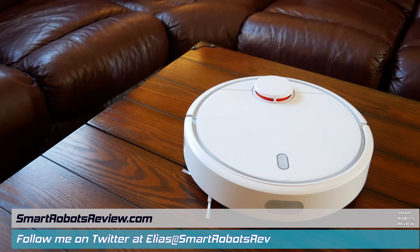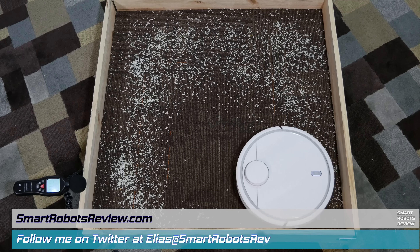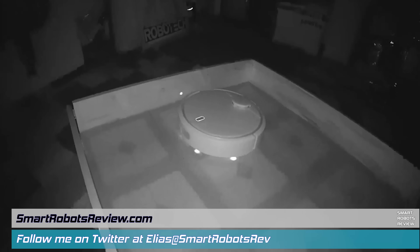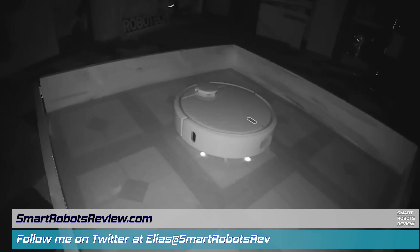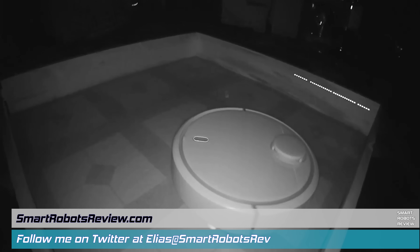On today's episode of Smart Robots Review, we're going to be looking at the Xiaomi Mi Robotic Vacuum — perhaps the best robotic vacuum that costs a fraction of its competitors. Stay with me.